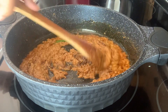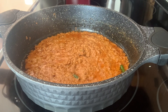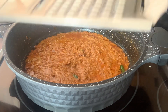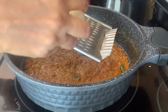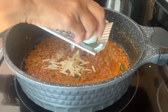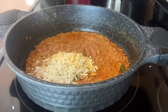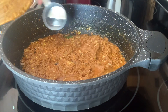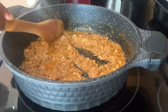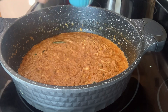Now I'm going to grate one boiled egg directly into the gravy using a grater — just one egg. Mix it in, then add about two tablespoons of water and one tablespoon of heavy whipping cream.